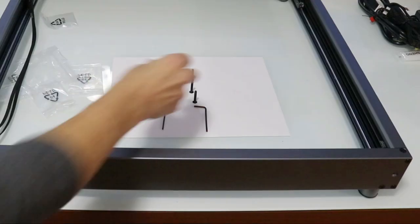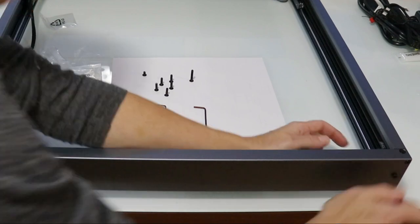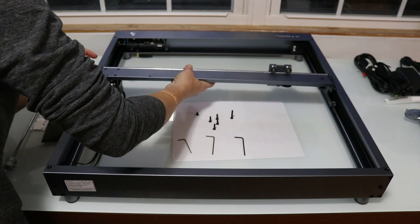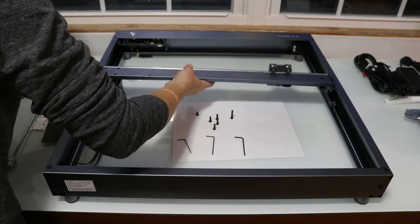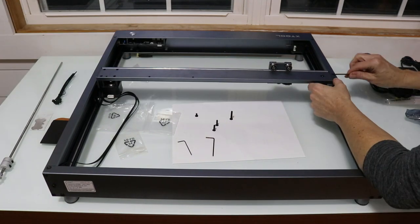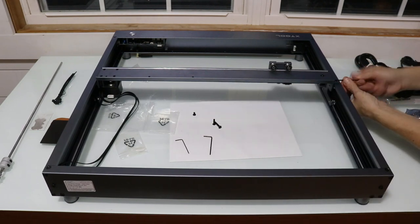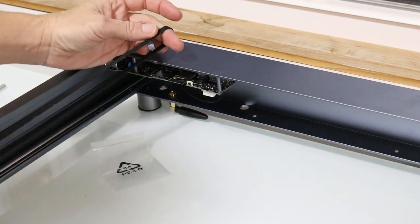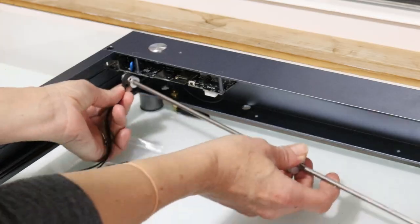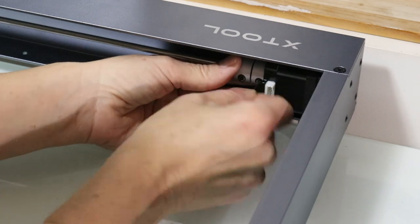After setup, two screws at the back of the machine will help you adjust your belt tightness — just make sure not to screw them in too tightly or you will damage your belts. There's also a middle plate that carries your laser that you'll need to install. You connect it to the rollers on each side of your machine and then screw it in to attach it. This machine has two stepper motors that allow this middle plate and laser to move up and down and left and right on the X and Y axis. These belts are attached to the last part you will install, which is the metal optical shaft — I just popped it into place and tightened the screws.